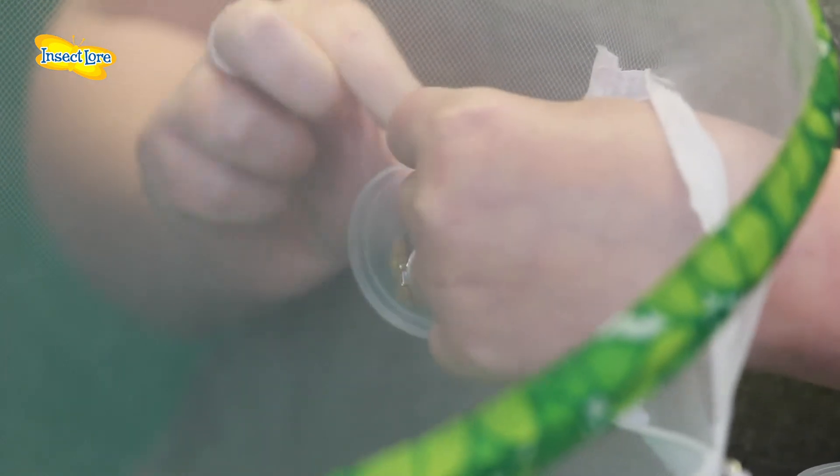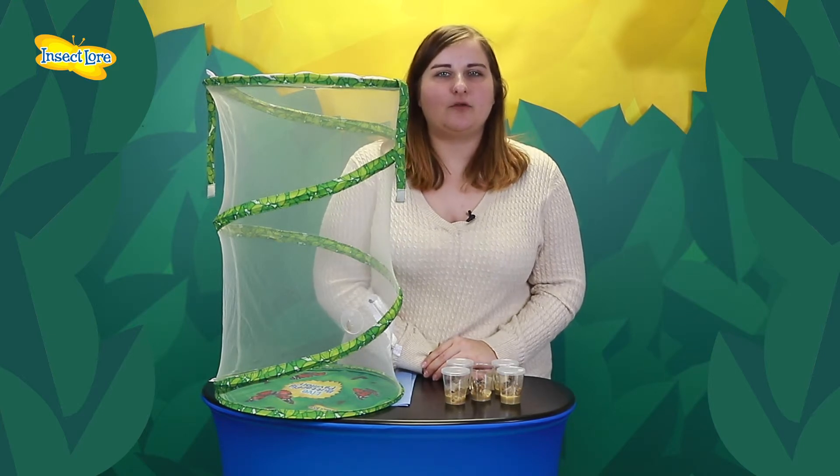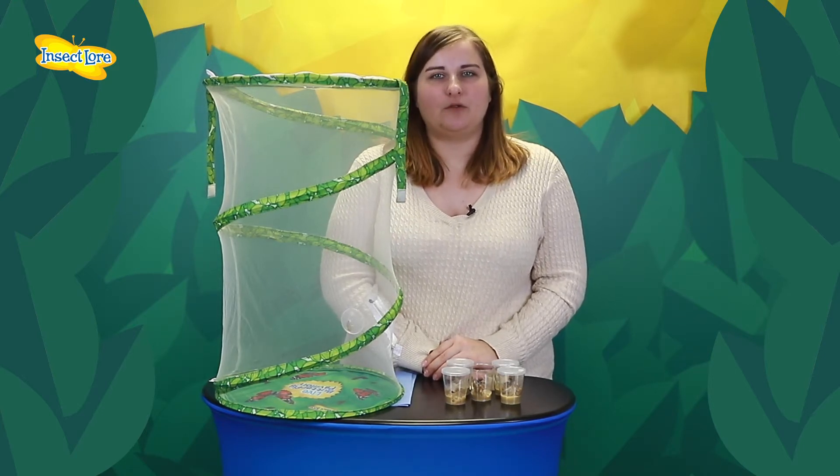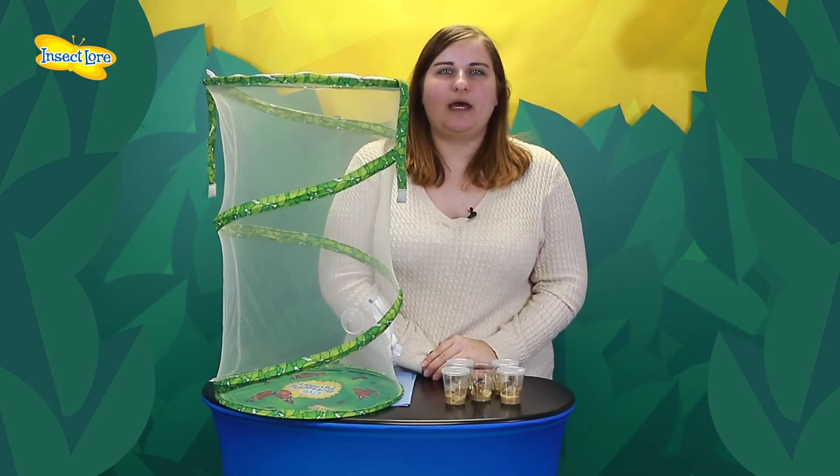Please watch our instructional video for detailed information on how to feed and care for your butterflies before you release them. If you have any questions, please visit our frequently asked questions. To view our school kit instructions, please click on the link below. Happy Butterflying!